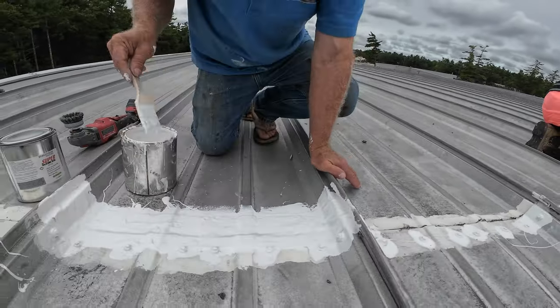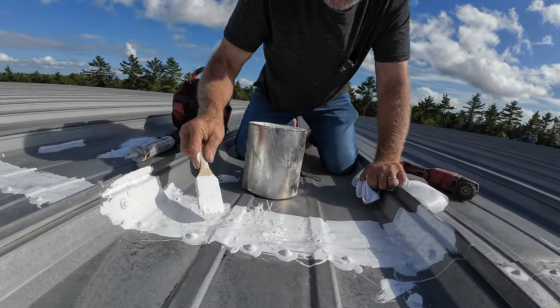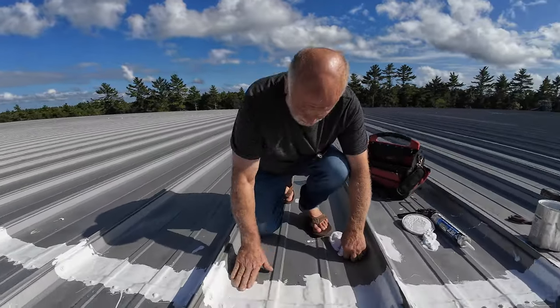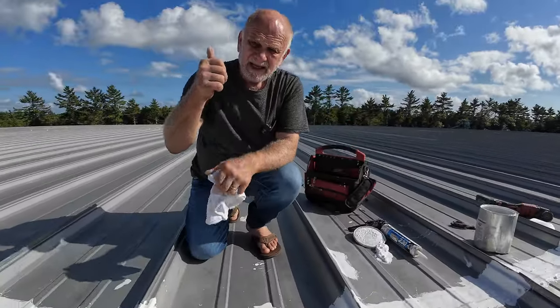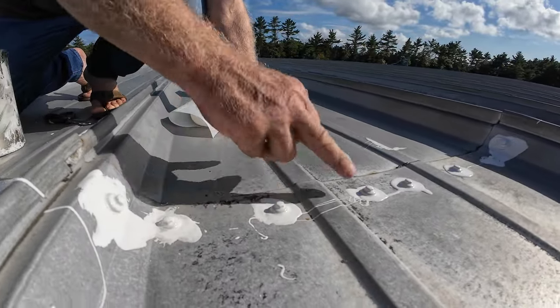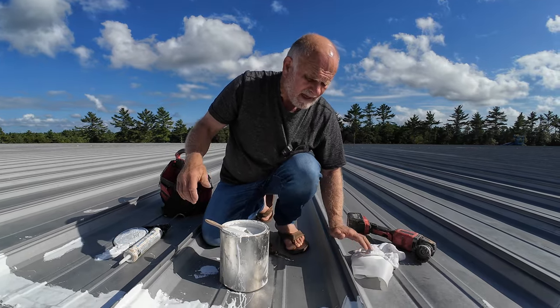That's it. You have to get the fleece into that very corner, otherwise it's going to leak. It can rain within a half hour after you did it — it doesn't matter. This is flexible; the metal can move and it will not crack the silicone or tear it apart. Let me show you what I did two months ago — look how nice this is, beautiful. Very solid, doesn't crack, and it doesn't cause leaks. That's why you cannot use silicone caulking. You have to use super silicone seal with the fleece to do a proper job.